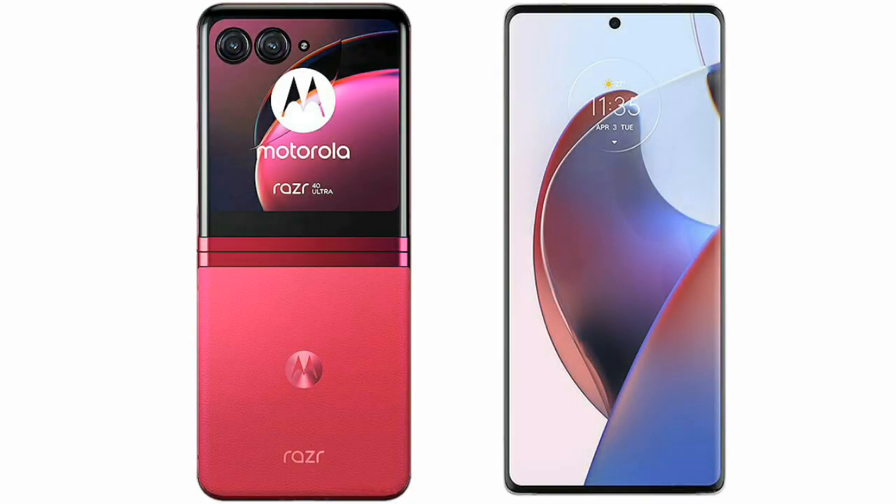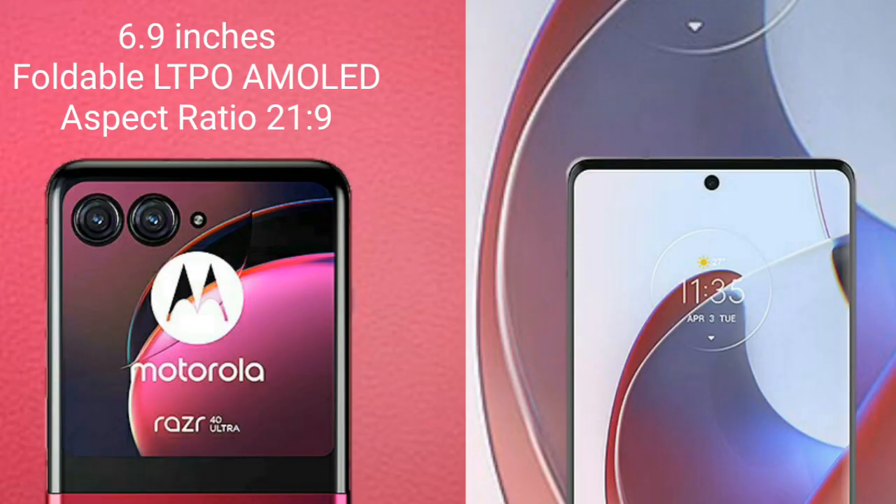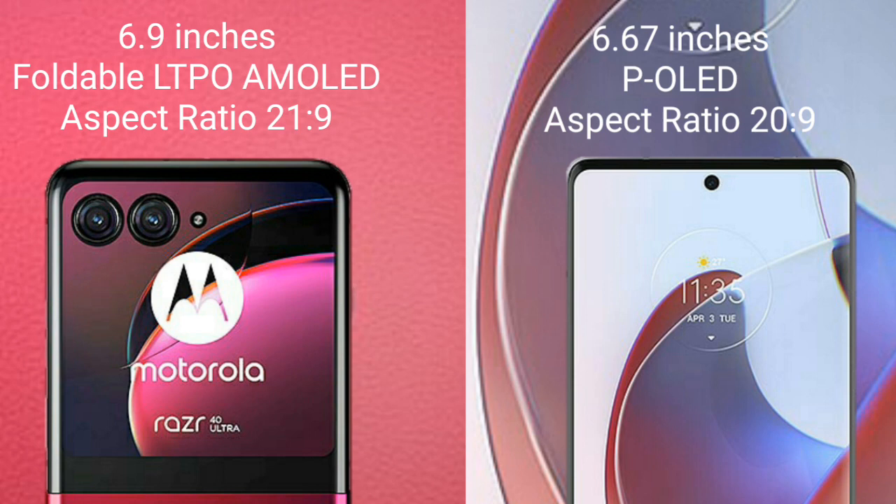I will compare the new Motorola Razr 40 Ultra with the Motorola Edge 30 Ultra. The Motorola Razr 40 Ultra comes with a 6.9-inch foldable LTPO AMOLED display and Snapdragon 8s Gen 1. The Motorola Edge 30 Ultra comes with a 6.67-inch pOLED display and Snapdragon 8 Gen 2.